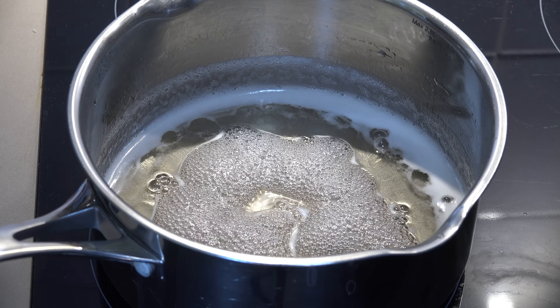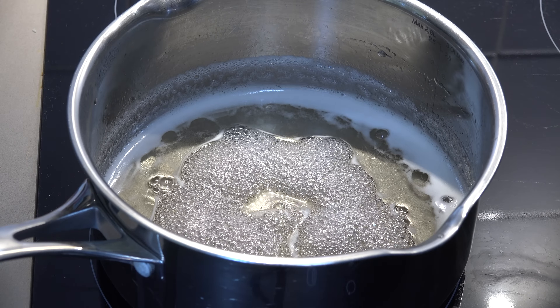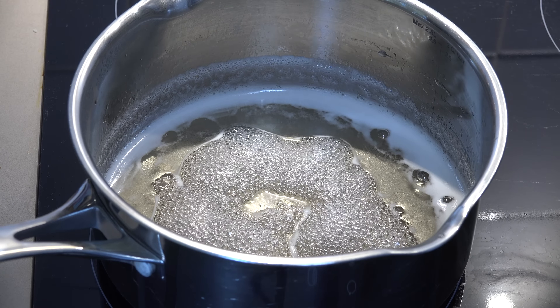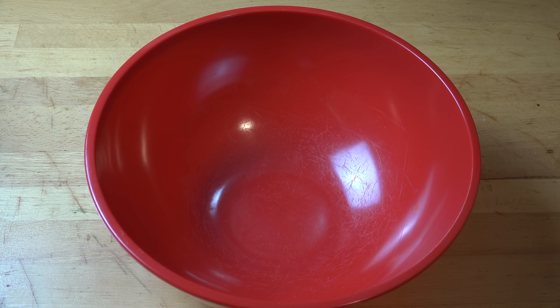After 10 minutes of simmering, you can see that our mixture is no longer cloudy — it's actually gone clear. So we're going to turn off the heat and take the pot completely off the heat. We're going to allow it to stand for about 10 minutes to allow the mixture to cool.